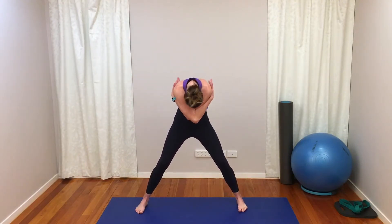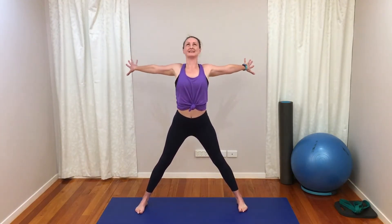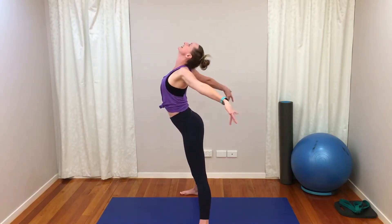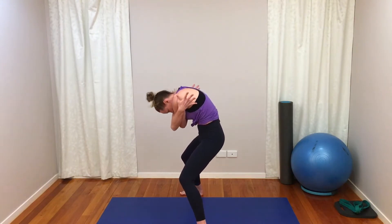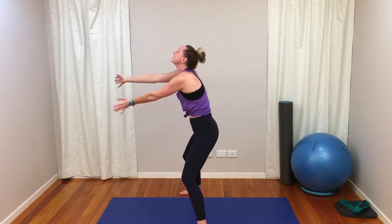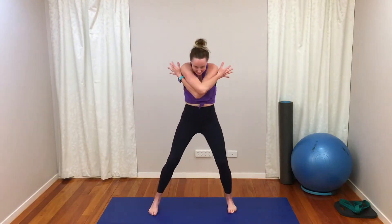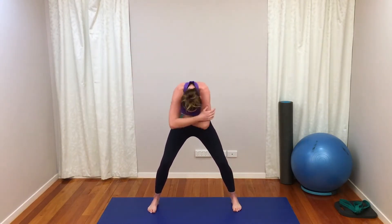We're going to give ourselves a nice big cuddle. Feet apart, we're going to reach behind, arch the back, and then cuddle. Reach behind, arch the back, and cuddle. A little bit contemporary dance, I guess. Behind and cuddle. One more time — behind and cuddle.